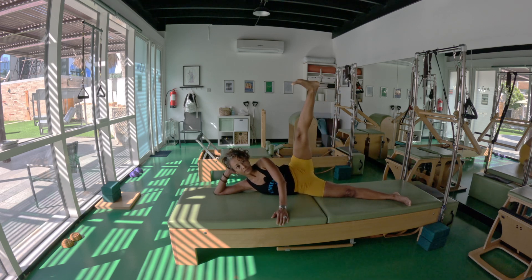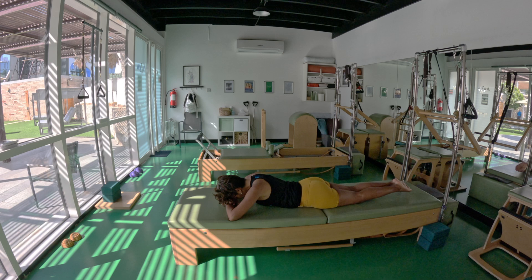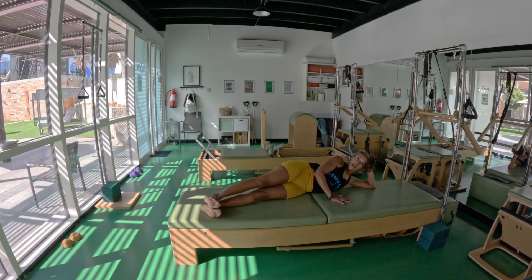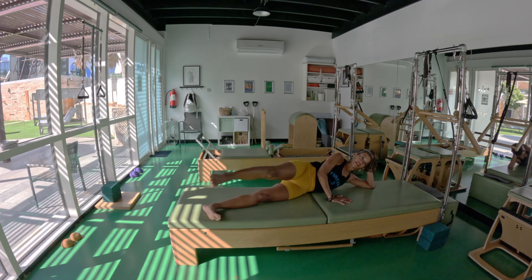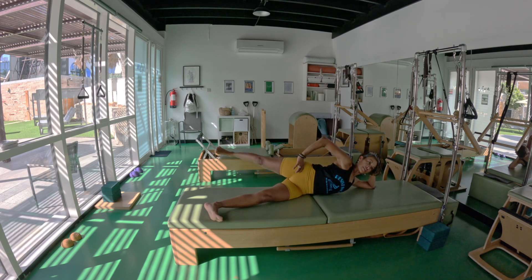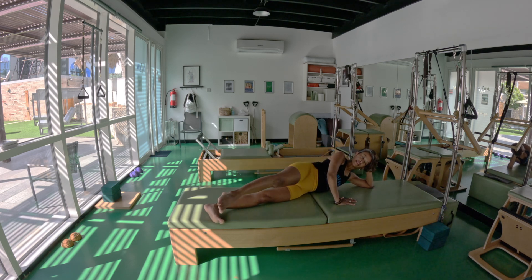Exhale down — we're going to curl on the tummy, cross up, exhale. Ankles on ankles, pick the right leg up, inhale — one, two, exhale, inhale, one, two, exhale. Think about how your leg is moving deep in your hips — forward deep in your hips, backward deep in your hips, forward deep in your hips, backward. Last round, exhale, exhale back.